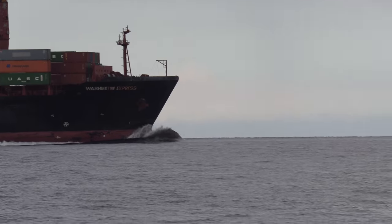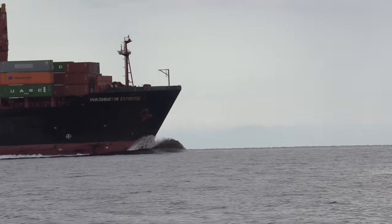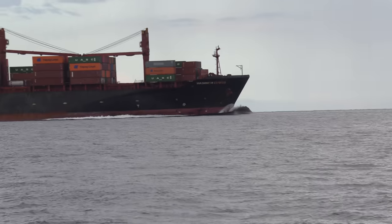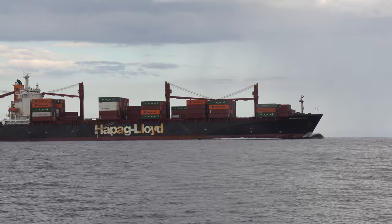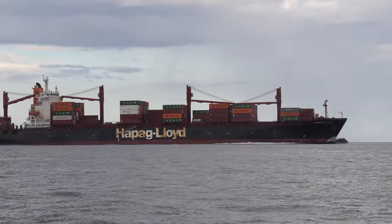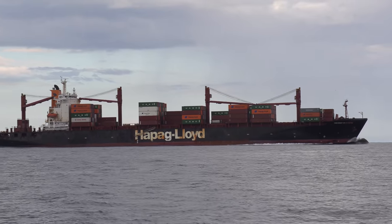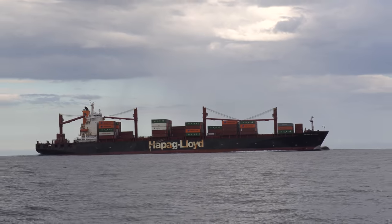That bulbous bow up in the front is breaking the water before it gets to the boat. It's called a bulbous bow and it's meant to break the surface tension so the boat runs more efficiently through the water. If you look at the back of the boat, you see there's very little wake because the boat is sliding through the water efficiently.